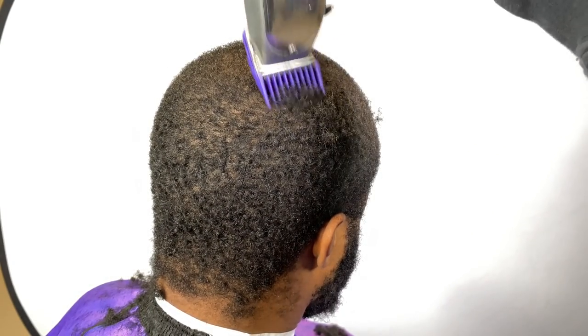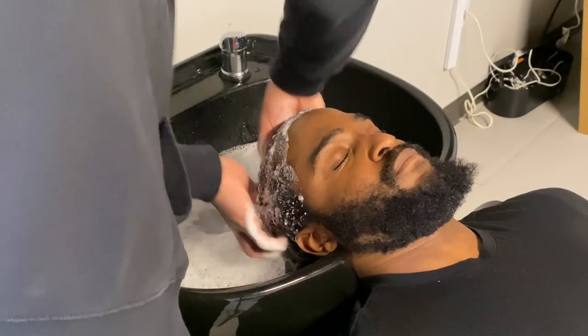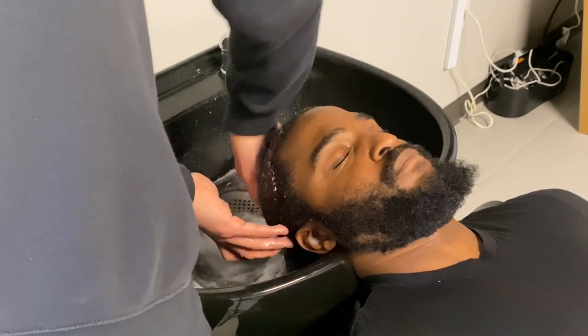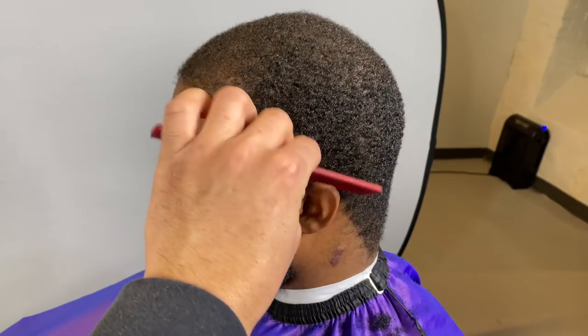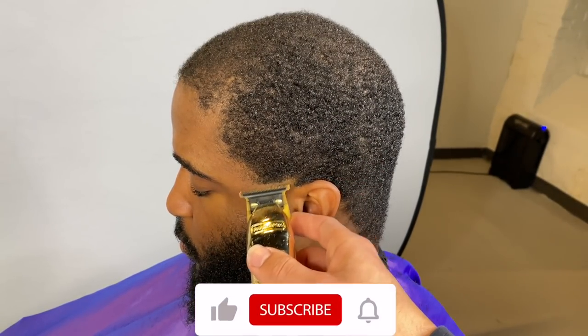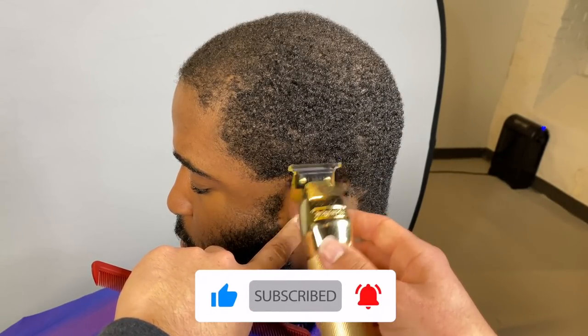Once his hair is all knocked down, we're going to do a quick wash. I really want to emphasize the importance of using conditioner on your clients. Washing is great if the hair is dirty, but in this case his hair wasn't really dirty — it needed moisture. So to add that moisture, conditioning is perfect.